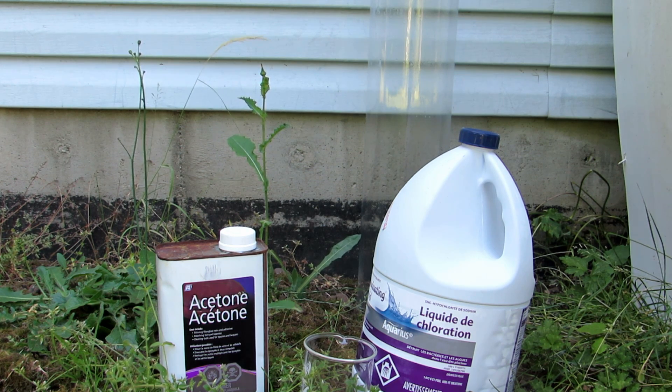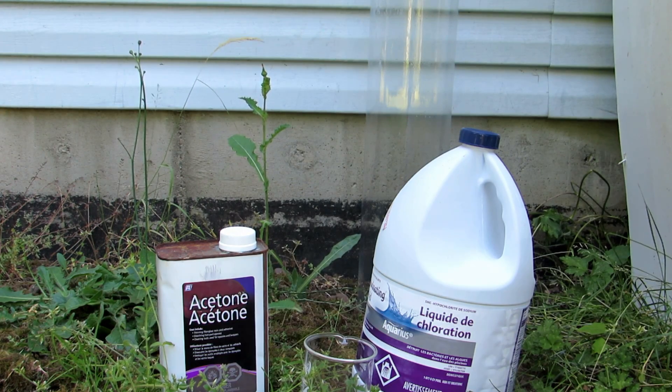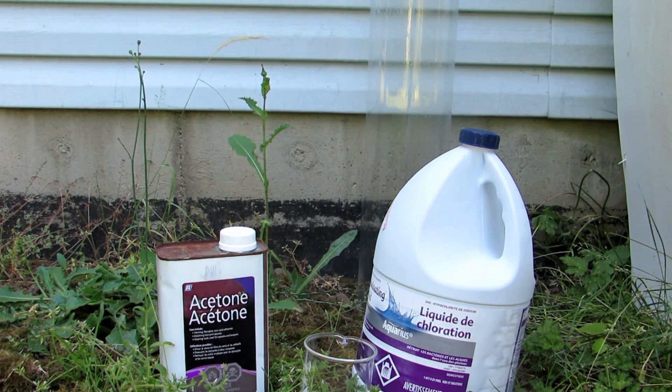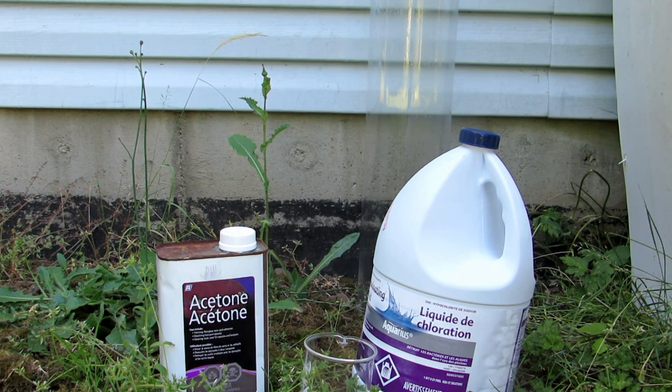This is very simple to actually produce. We just need some sodium hypochlorite solution and some acetone. Sodium hypochlorite solution can be purchased as bleach or extra strength bleach, which is just a higher concentration, or this chlorinating liquid which I purchased at Canadian Tire. It was $10 for 5 liters, and it is 10.8% concentrated — the highest concentration I could find. So this is what we will be using today, as it will probably be the most ideal just due to the higher concentration, so I'll be able to get lots of it, hopefully.